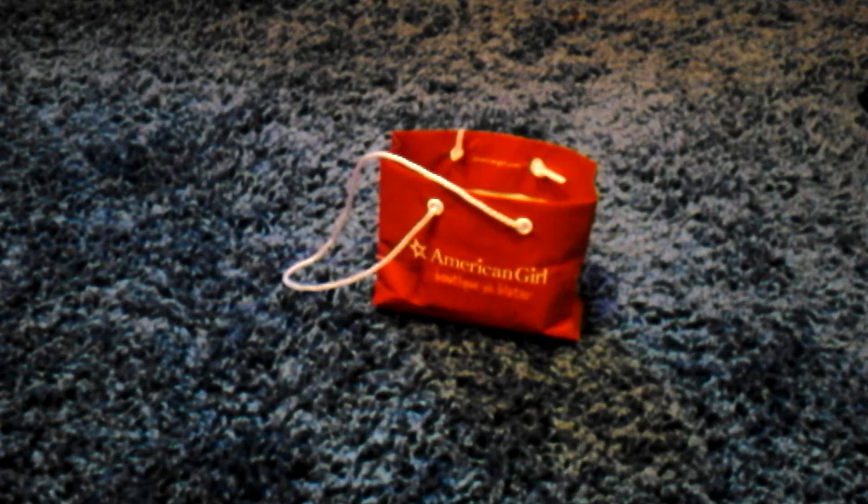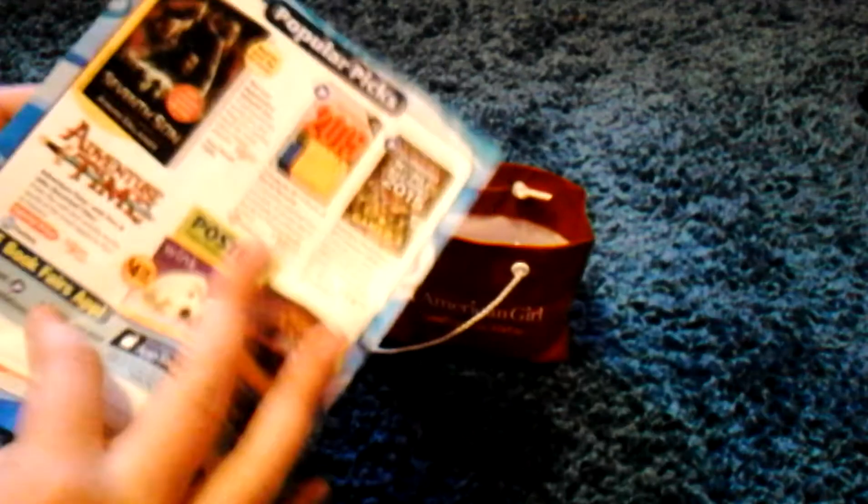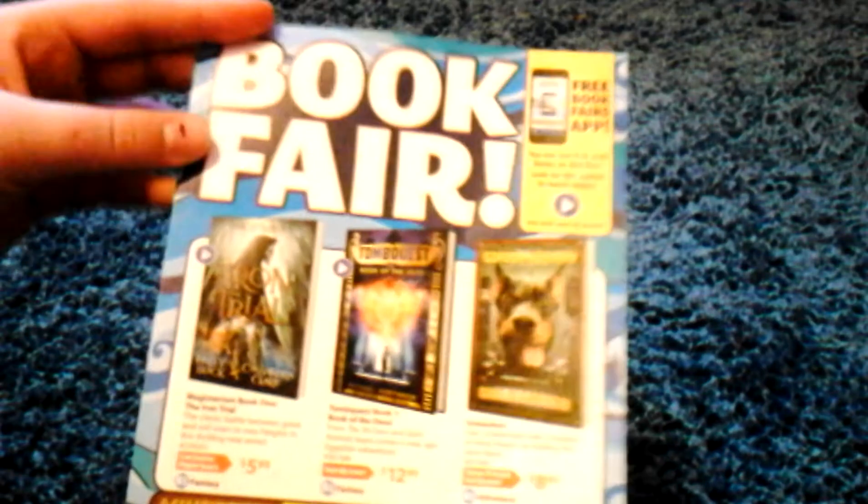Hey everybody, it's me, and today I'm here with a very small haul, as you can tell. At my school, which I just got back from, we had a book fair in our gym, so we just had all the books and stuff set up. Here's just a little pamphlet that you get if you buy something, or just to know. It's from Scholastic, if you were wondering — it's not just specifically my school.